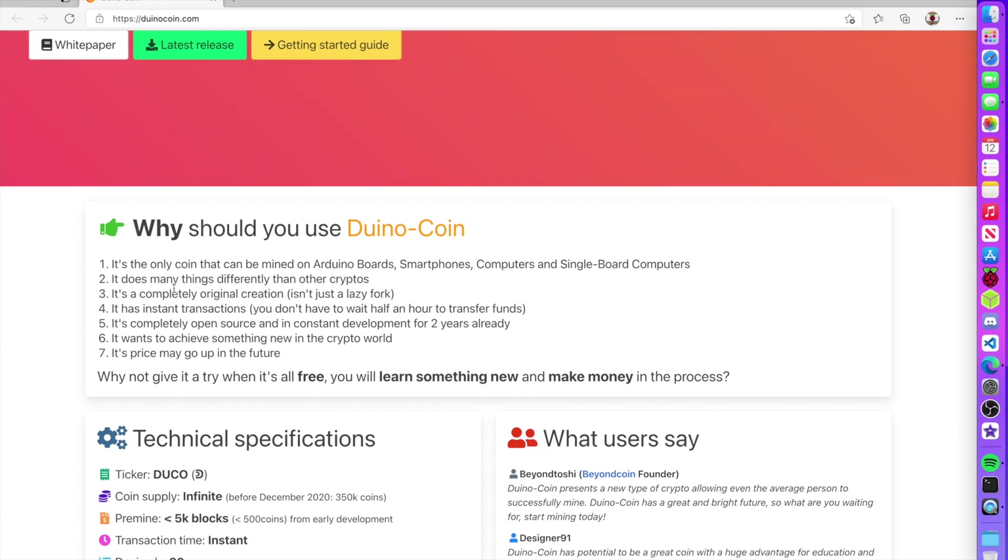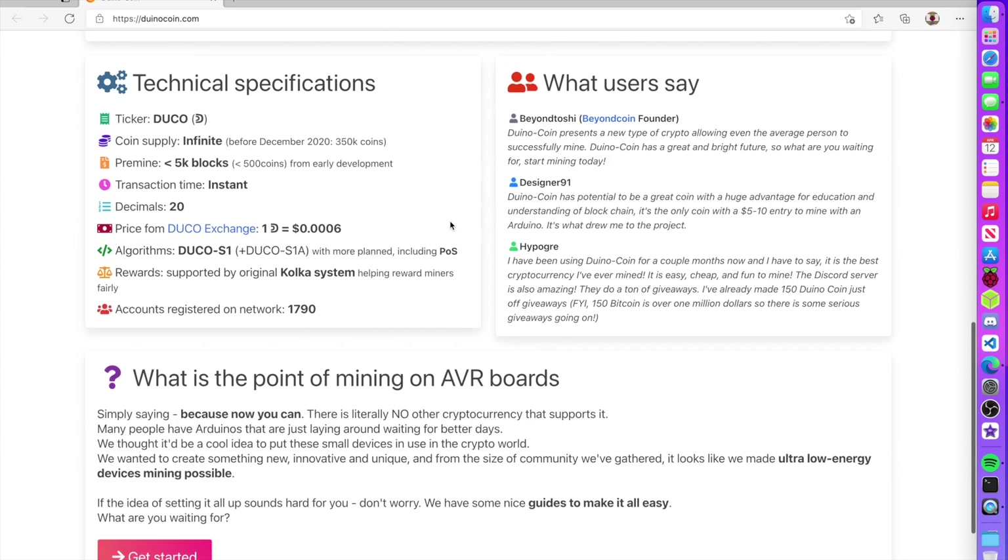It does many things differently than other cryptos — it's not a fork, it has instant transactions, and it's completely open source. It wants to achieve something in the crypto world, and the price may go up in the future, which would be really cool. It's not a well-known cryptocurrency and doesn't have a great rate like Bitcoin, but it's still really interesting.